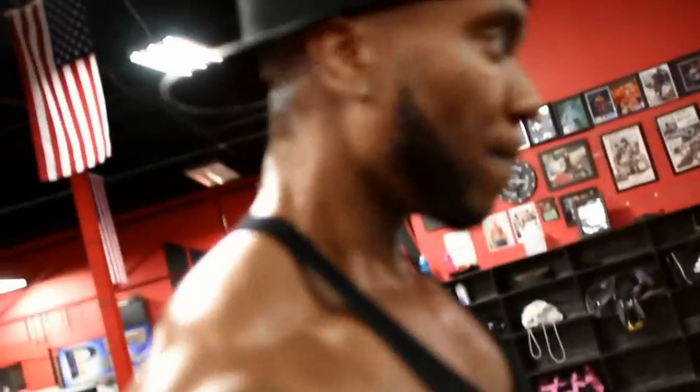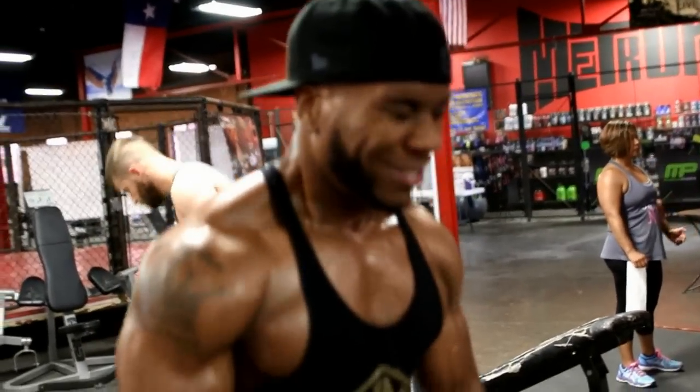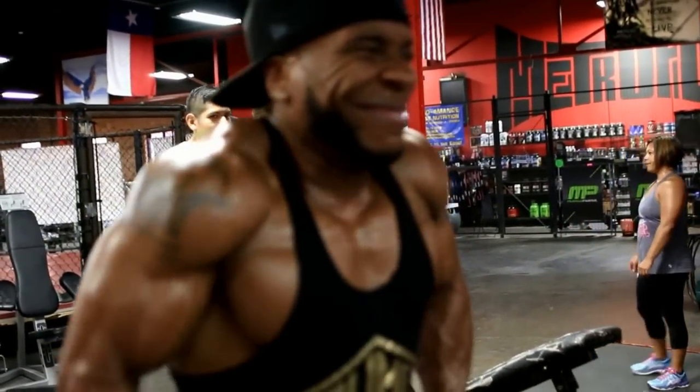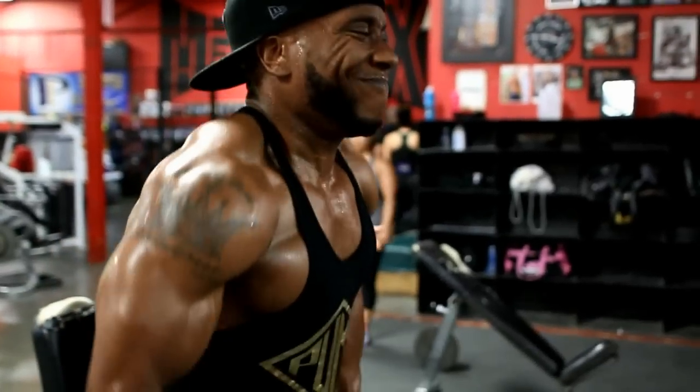Start with a weight you can do for about 20 reps, then do five sets, each set going up in weight. Do not break form. If you can't do 100 pounds with good form, that's too heavy. You want to go as heavy as you can possibly go but still following the rules — pausing at the bottom, squeezing at the top. If you cannot pause at the bottom and squeeze at the top, you're going too heavy.